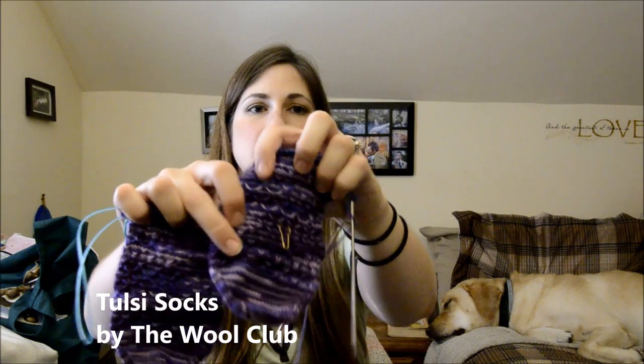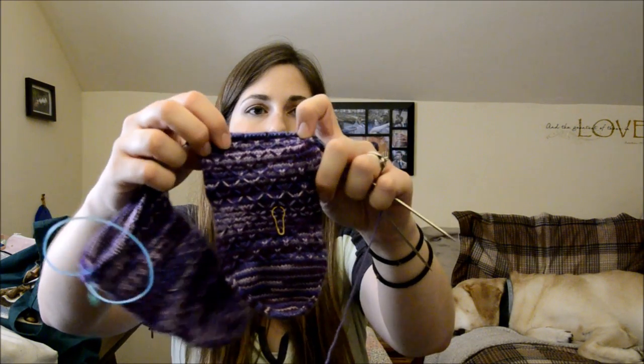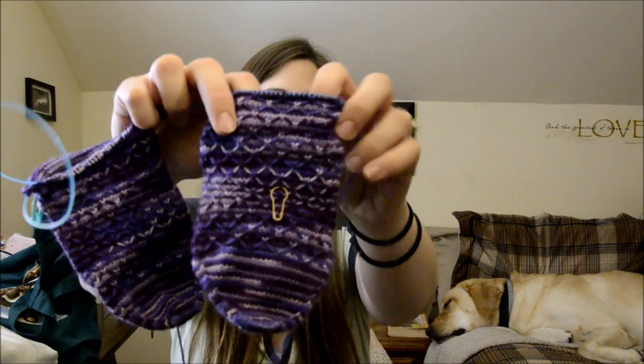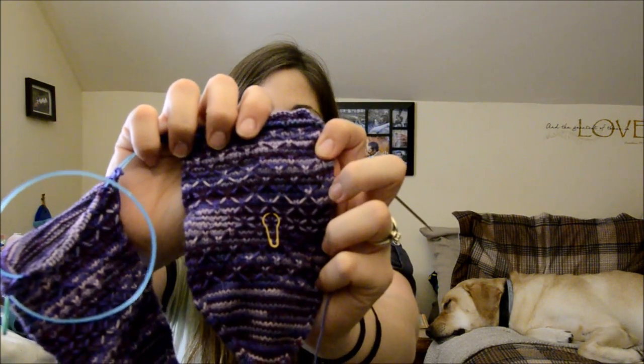These are my Tulsi socks, and the pattern is by Verena from the Wool Club. This is what I got done this week — you can see from my little marker here. I got quite a bit done; I'm on the gusset now, so I'm adding in my stitches. You can see how pretty this pattern is. It's just a couple-row pattern repeat, and once you get going on it, you really know where you're supposed to be — it's very intuitive. The yarn I'm using is Cascade Heritage in the Iris Mix color.